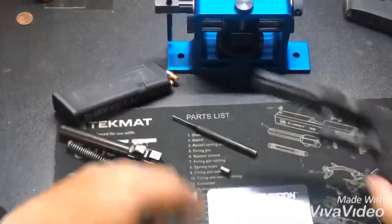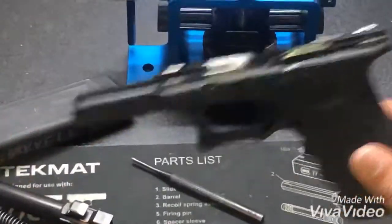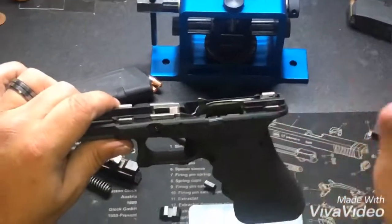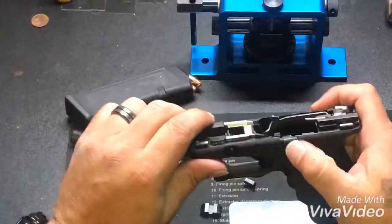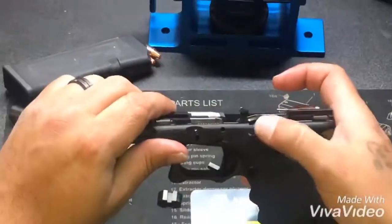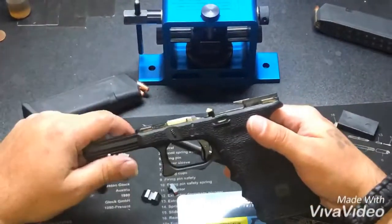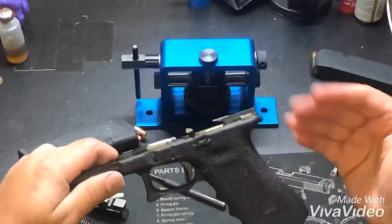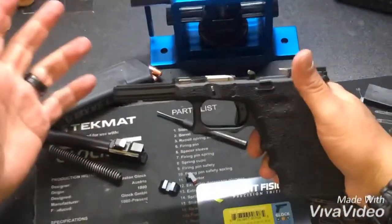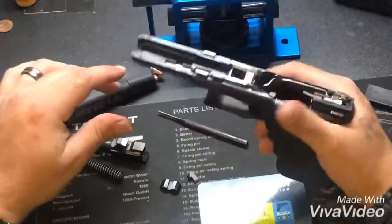I put the factory trigger back in — just all black, little plug, all black aluminum backplate. I'm going to start carrying this gun. I believe that the guns I carry should be all factory, especially the internals. The only non-factory part is this Vickers Tactical takedown slide release lever — it's a little more aggressive and just works better. The factory one is real flat and fades out fast.